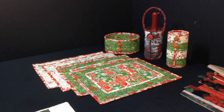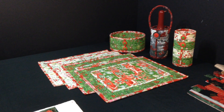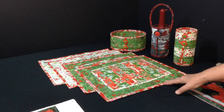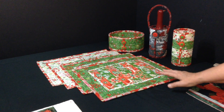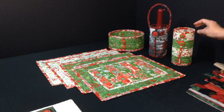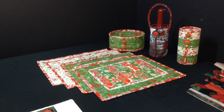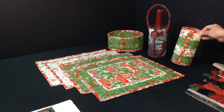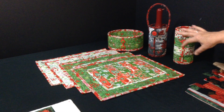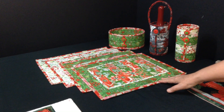In this video we are going to be talking about the Dine and Wine pattern. In particular, we're going to be talking about the placemats. This pattern includes instructions for placemats, as well as a wine caddy and a small bread basket. The wine caddy can be made with or without handles, but they're all constructed similarly. I'm going to be talking about the placemats first.